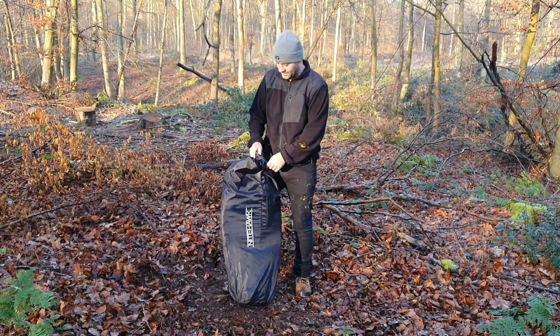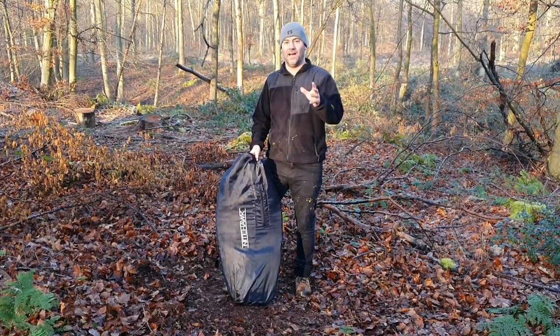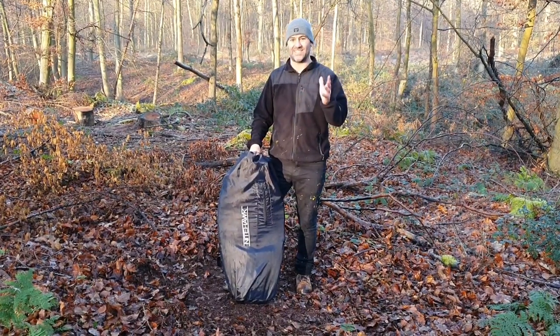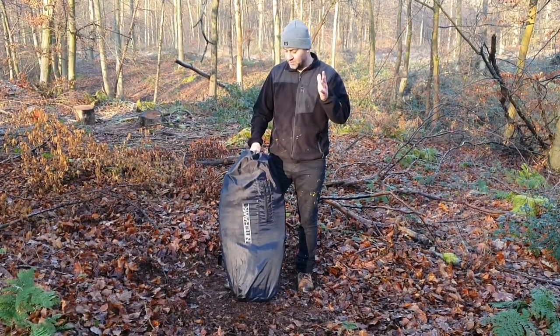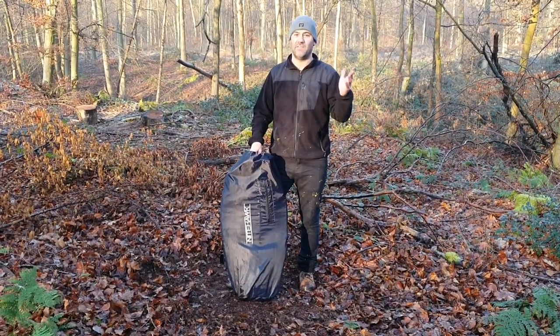Hi guys, Airhunter here and I thought I'd do a quick review of the Nighthawk pop-up hide. I have used it once, I've had a quick go on it, but I want to show you how easy it is to set up - very quick, maybe 20 seconds, 30 seconds. I absolutely love this hide; bought it from Amazon for 70 quid.